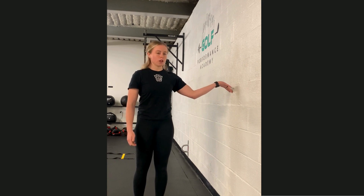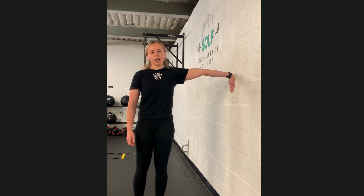Same setup — middle finger on the wall, trying to press my hand against the wall as I straighten my elbow — but now we're going to be combining that with the opposite side bend of our neck. So I'm bringing my ear towards my shoulder, not rotating my head at all.